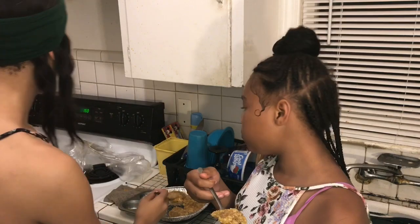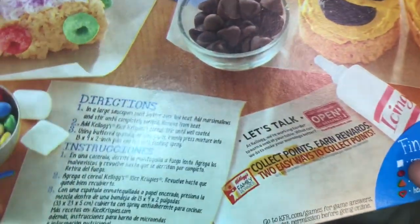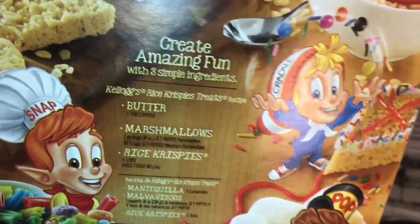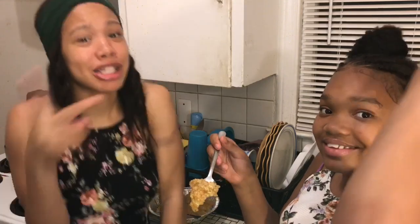So guys, if you want the ingredients for the Rice Krispie Treats, let me show you. I'll screenshot it or something, okay? Hold up — the directions are right here, and the ingredients are right here. Now comment, share, subscribe. I hope you enjoyed this video. Comment down below what you think you should do. And you know what, I hope you enjoyed this video. Bye!